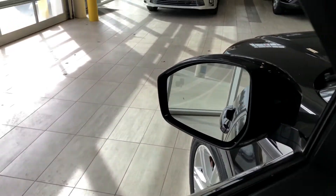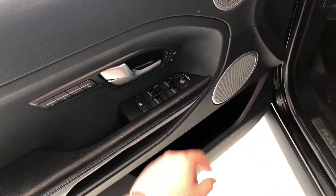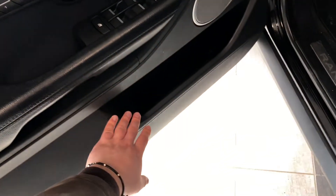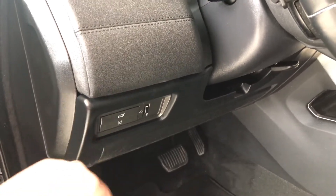If we take a look in the side mirror, you can see these little shaded squares in the top left — that is your blind spot monitoring system. If you take a look inside the door, you'll find your memory seating presets right next to the door handle. Of course you have your power windows, locks, and power adjustable side mirrors, plus some storage space on the bottom of the door. You'll also find your power liftgate along with your lane departure alert.